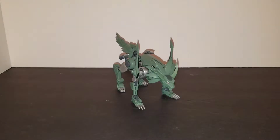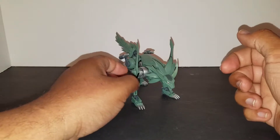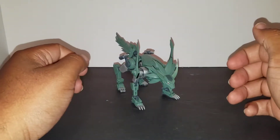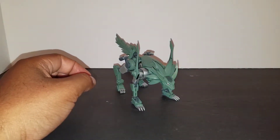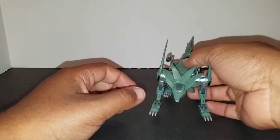All right, we are back. The transformation for this thing is super easy — not very hard at all. It took me basically two minutes, which I'm not mad at. Sometimes I like a transformation that isn't too convoluted. Here's Foxwire, the Pet, or Dominus, in his transformed turbo fox mode.